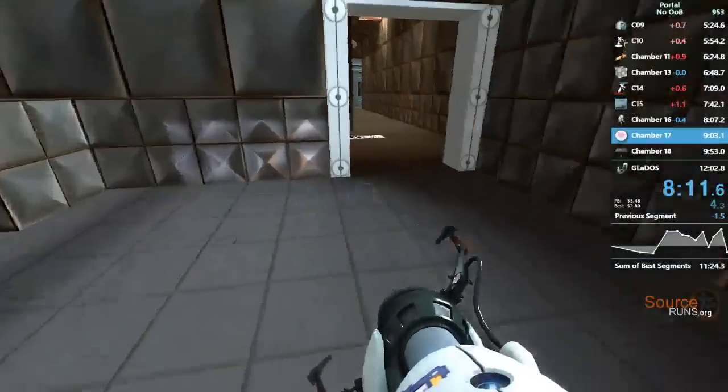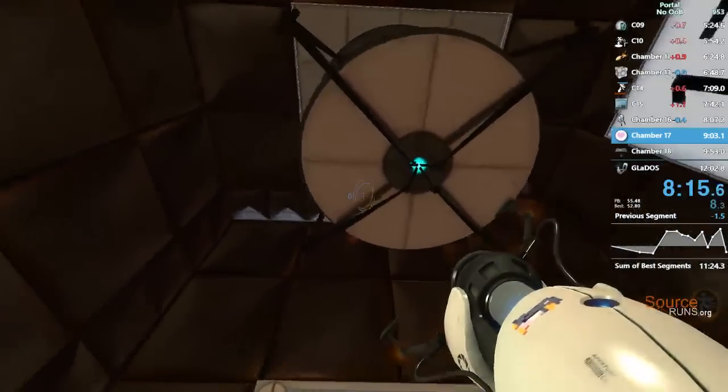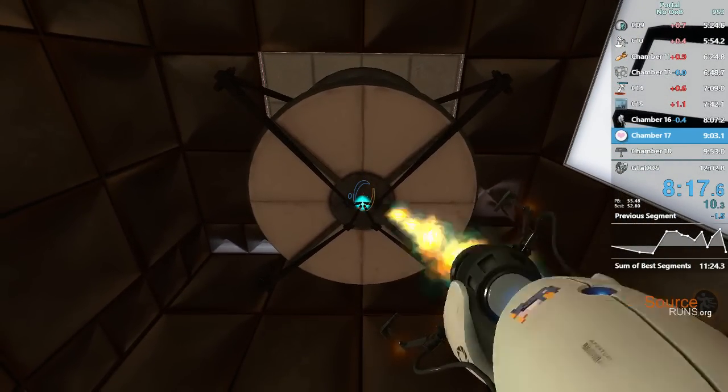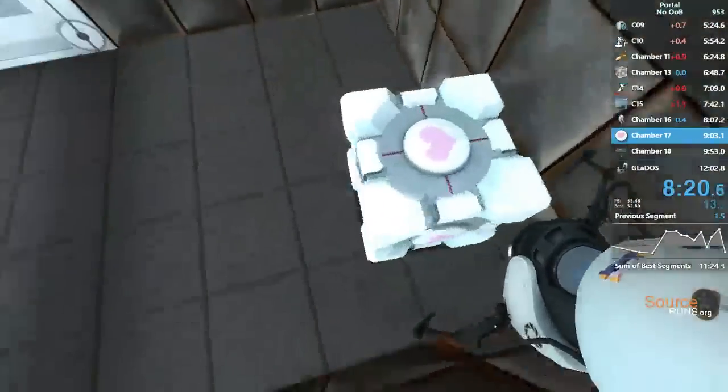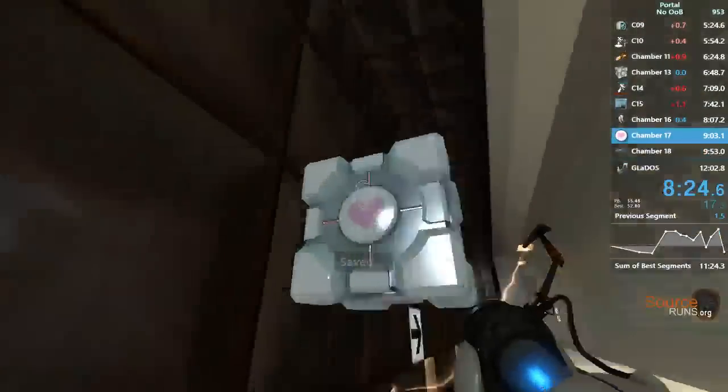The vital apparatus will deliver a Weighted Companion Cube in three... two... one. This Weighted Companion Cube will accompany you through the test chamber. Please take care of it.